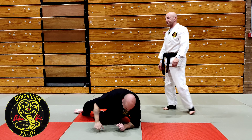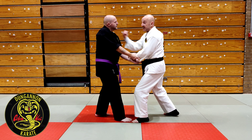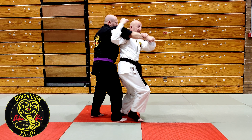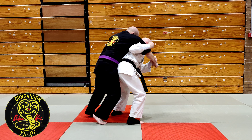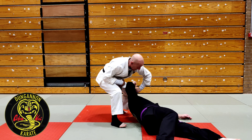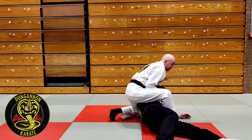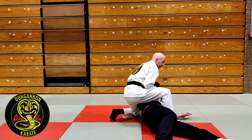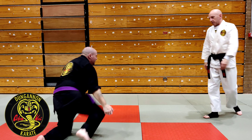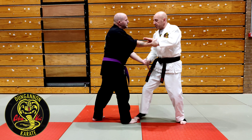From that grip, even before a headbutt comes in, I'm right in here. I step in, feet inside, and go forward. Notice the bend in the arm — it immediately hooks under. I make the grip, posture up, step over, put my knee in, and now I have a shoulder lock. That's from Pinan Godan Kata.